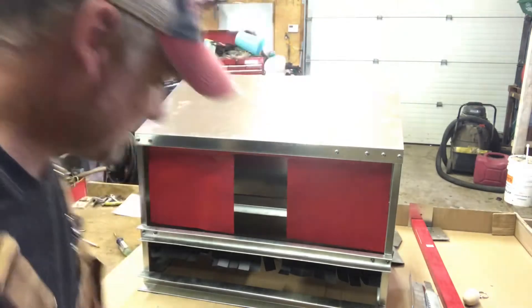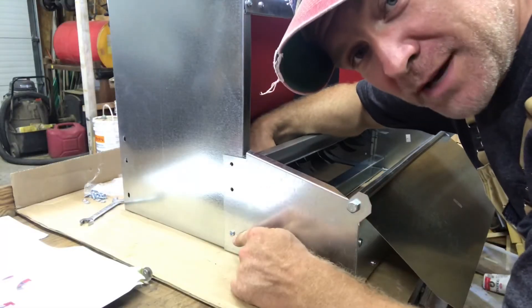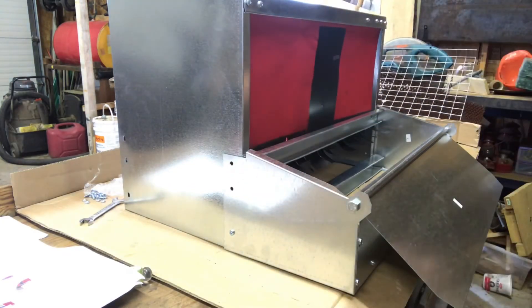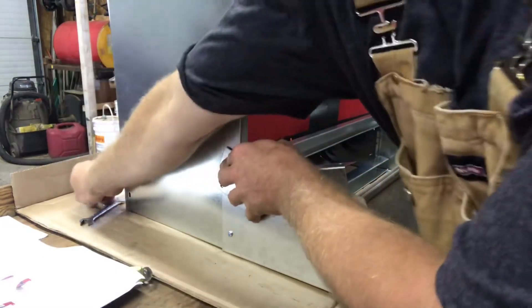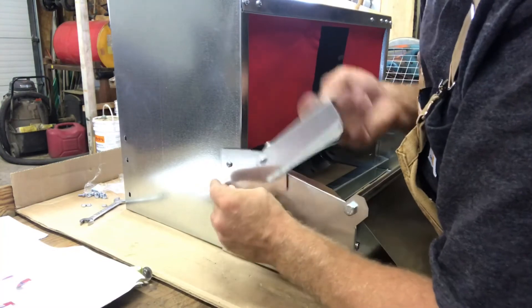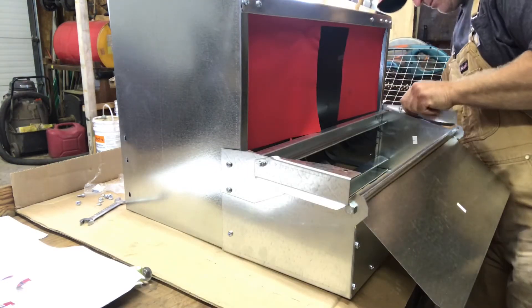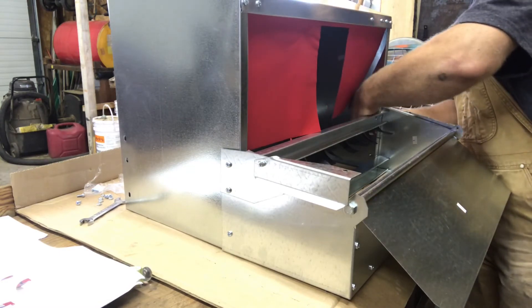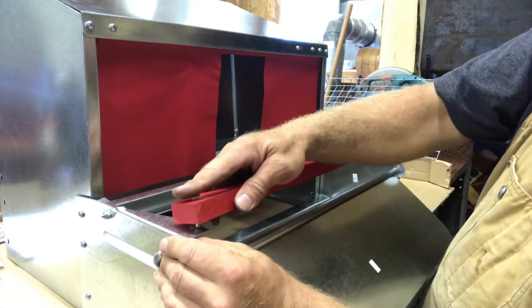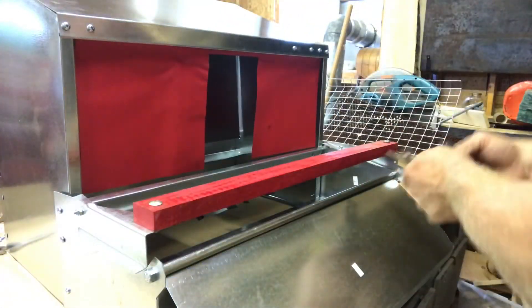Now that I've got the main box assembled, I want to install the egg box. I'm only going to put the bottom bolts in for now because I have to put the perch on first — the bracket bolts are there. The side of the perch goes here, put that through. Then install the bar that allows the chickens to get up and into the box. Use a carriage bolt, make sure it's seated, and install it on both sides.